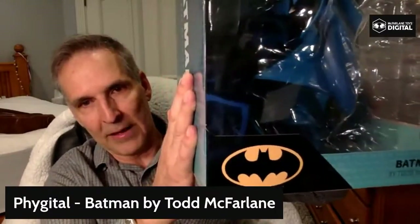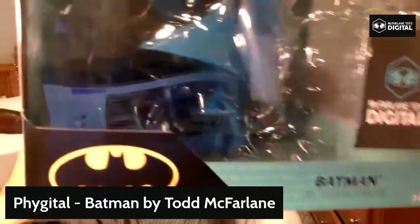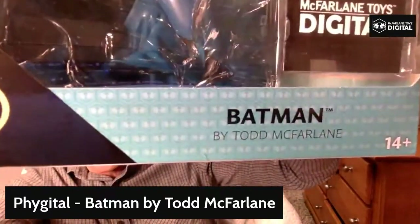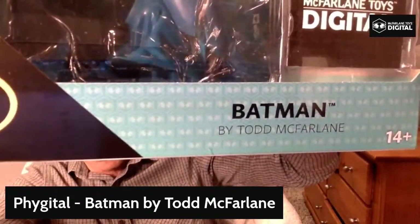We call it a fidgetal. Fidgetal Batman is cool. It's based on the artwork by some dude named Todd — don't know if you've heard of him. This thing is based on the comic book Batman, I think issue 423, Batman 423.